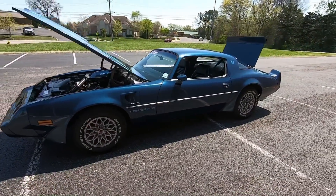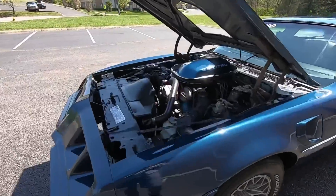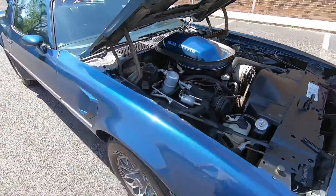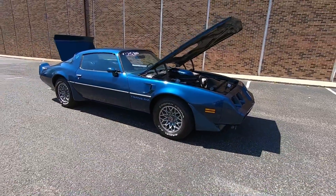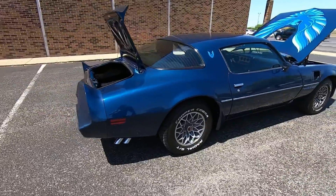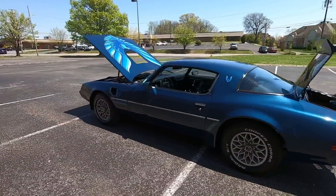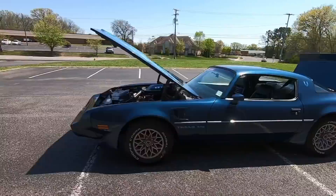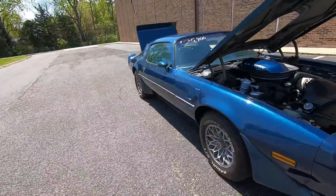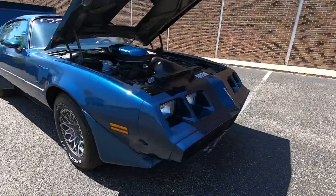Welcome back guys, today we're going to be walking around a 1979 Trans Am. This one does have the 6.6 under the hood, it's also got power steering and working AC. So far so good on the test drive — it's been awesome. I definitely recommend checking out the test drive video, also the detailed pictures. If you need financing I have that available. All of our cars in inventory are on maplemotors.com and I can ship this car to you anywhere in the country. I like pointing out chips, scratches, any kind of flaws so you know what you're getting before you get here — we do this with every car on the lot.